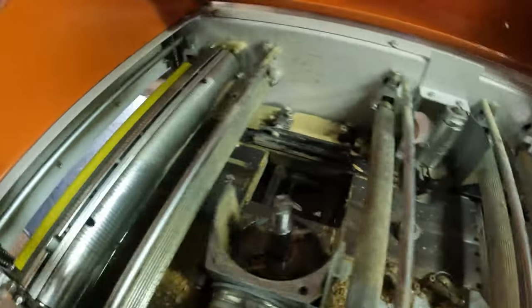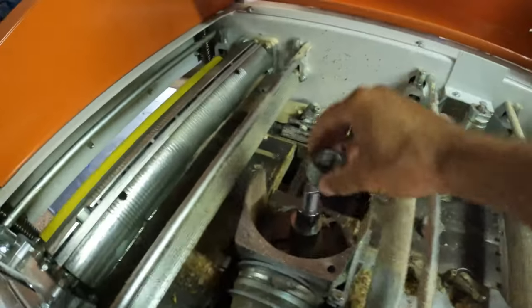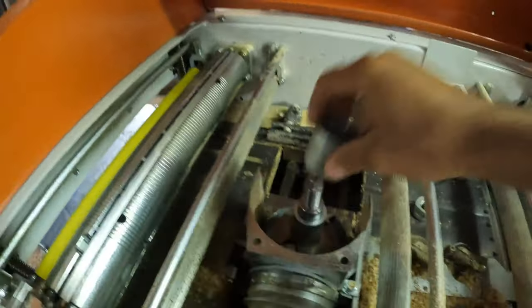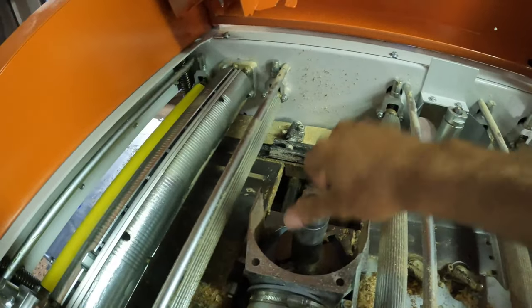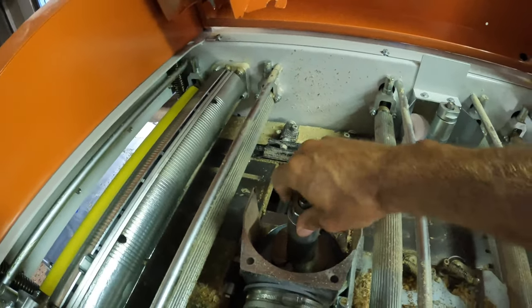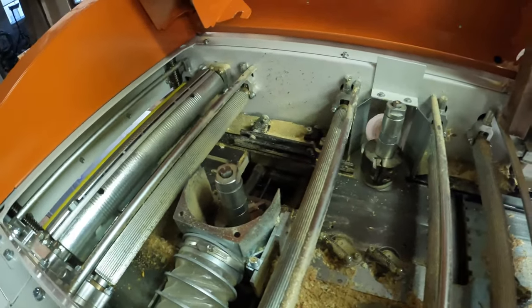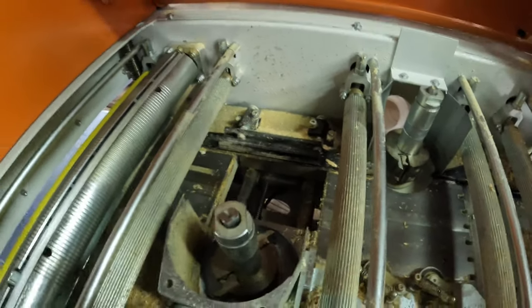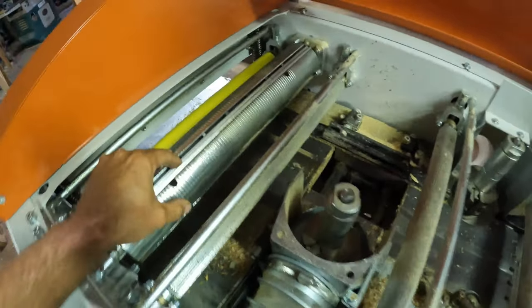I'll tighten them once I set this camera down. Your side heads are now set. I'm actually not changing the top and bottom planer knives because they're sharp and I don't need to.